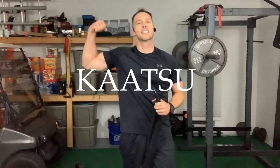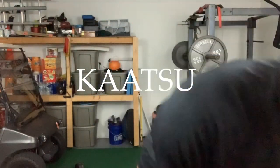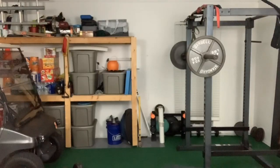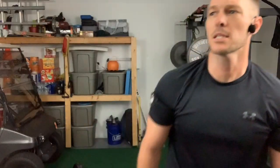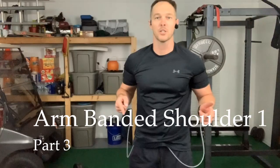Put those arm bands off, come back to round three — we're gonna finish this sucker. Say goodbye to those shoulders because they're gonna be burning later. Every time I look around I'm always losing my stuff. Hey babe, have you seen my arm bands? Oh there they are. Okay, shoulders — that's what we're doing, finishing off those shoulders.